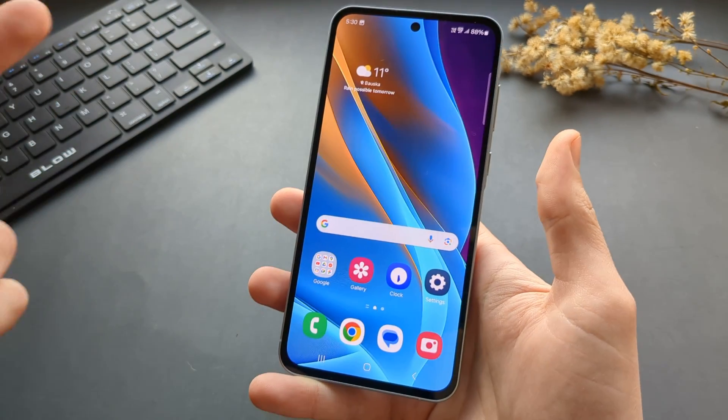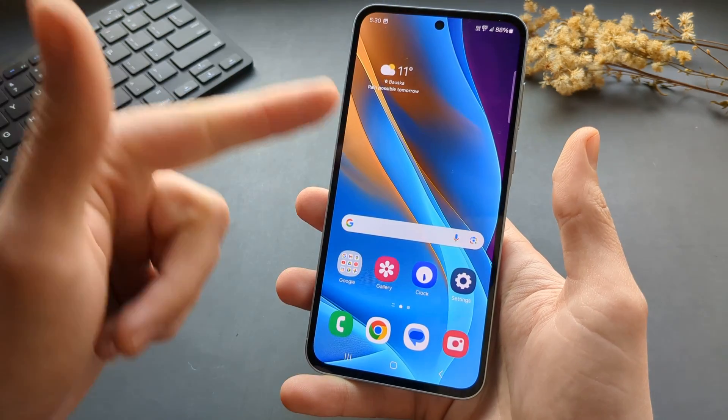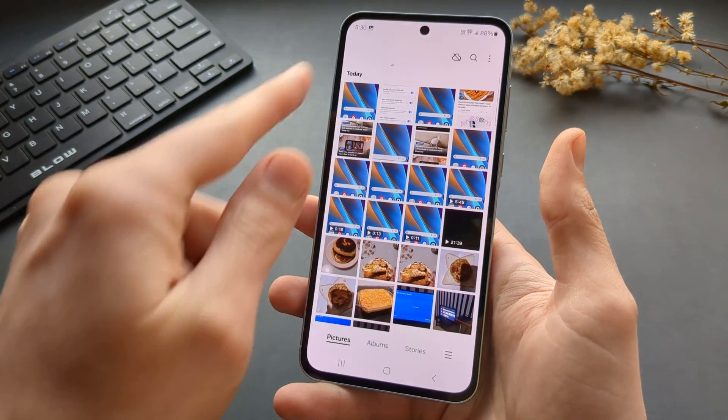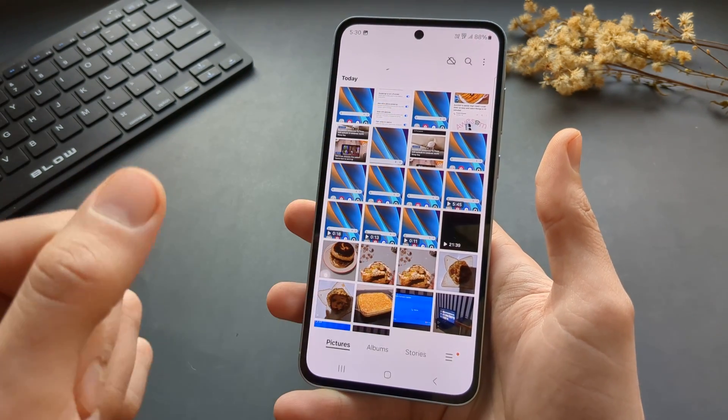And that's how we do it on these phones. If this video is helpful, make sure to hit the like button. By the way, you can also find all the screenshots you've taken in your gallery — they'll be there as well.